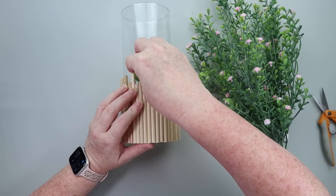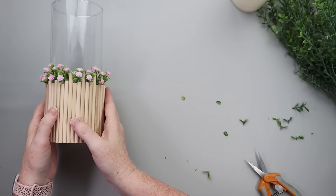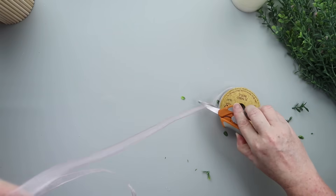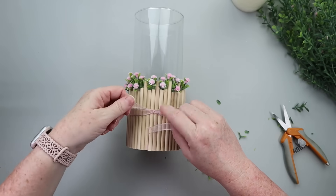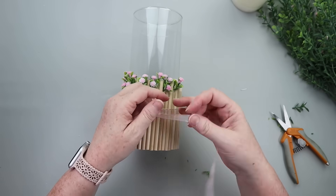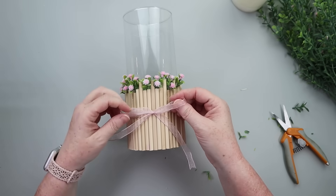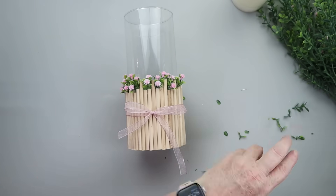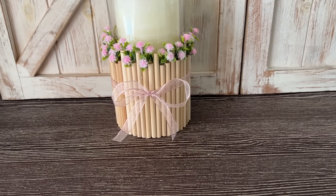Now you'll see why I said don't glue the top — it makes it so much easier to slide these pieces of florals in. I did have to use a little bit of hot glue to get some of them tacked, but once I went all the way around with the florals and got it looking how I wanted, I finished it off with a pretty organza ribbon. I grabbed a pink one from my stash, tied it around, added my candle, and then this little floral candle holder was good to go.